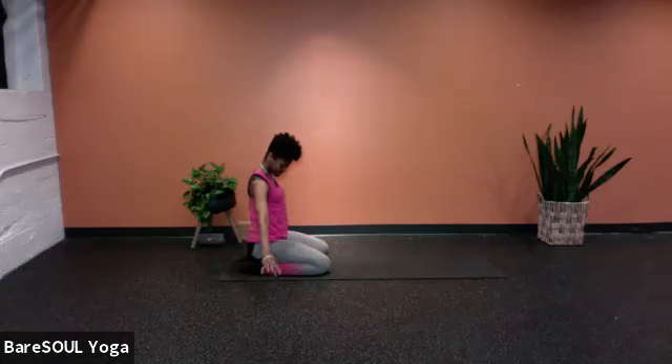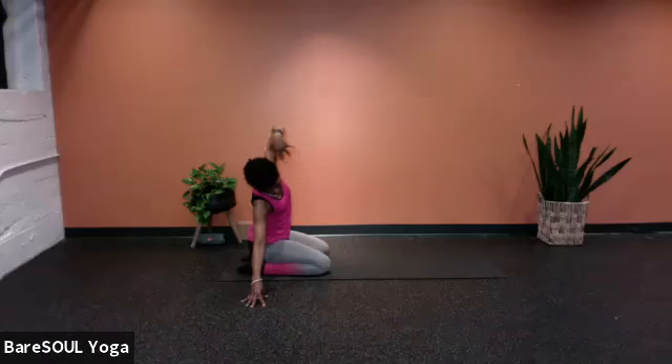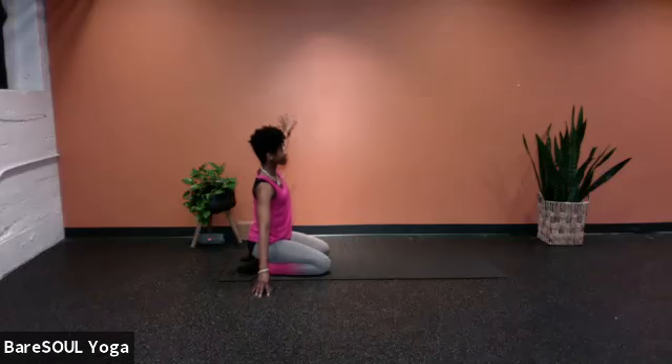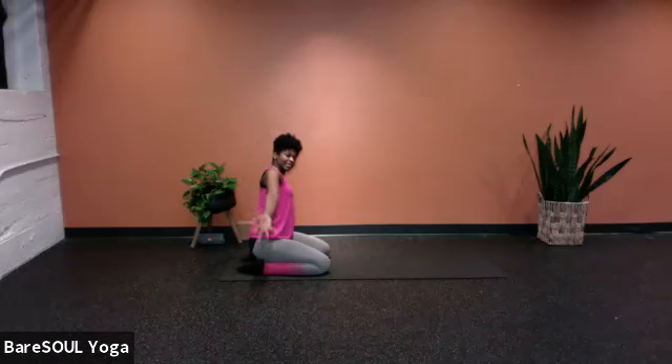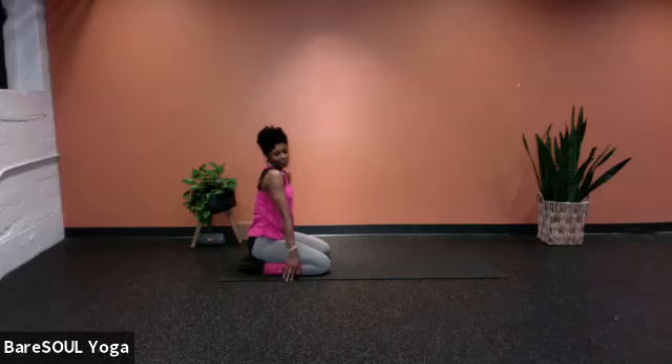Now extend the arms out to the side. This right arm extends out to the right, and as you inhale, send the left arm all the way up. Exhale, right elbow bends so you come into a stretch along your left side body, the left arm extended. Take one more breath here. Exhale and release. Sending the left hand out to the left, inhale, bringing the right arm all the way up and over. As you exhale, left elbow bends — you can feel this good stretch along your right side body, extending through the fingers. Take one more breath, and as you exhale, release the right hand.